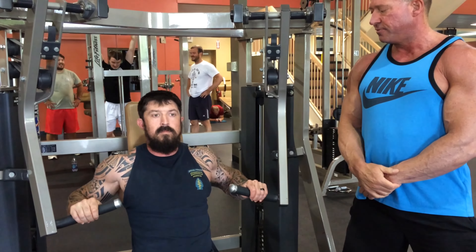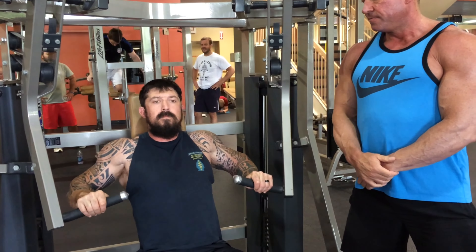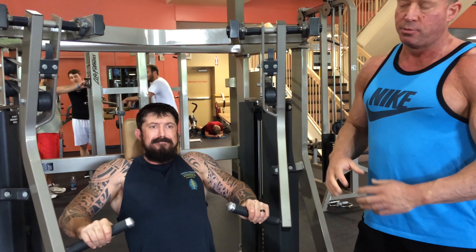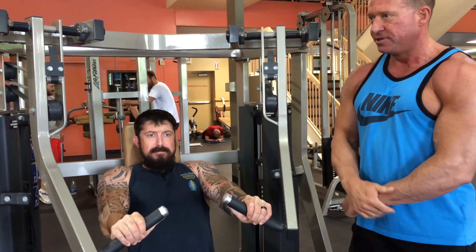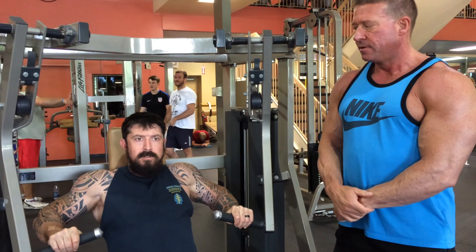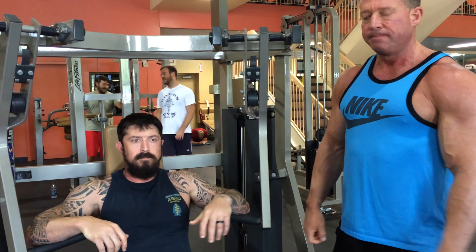Try that — see how that works for your chest. What this does is it helps prevent shoulder problems, because you'll tear your rotator cuffs if you start way back here and push out. It gets worse the older you get. But this also works your chest better doing it that way.